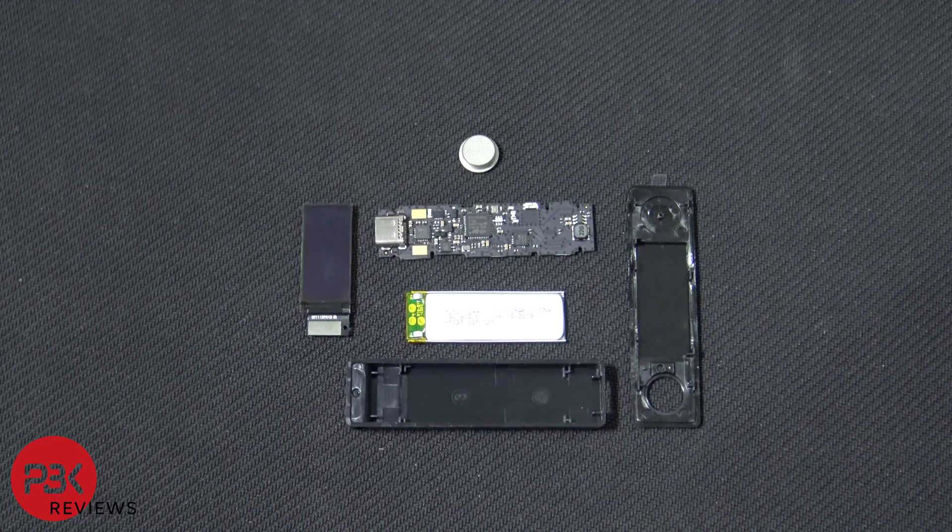It's a very easy disassembly process. So if you ever had to replace the battery or the screen for whatever reason, you'd be able to easily take it apart without any screwdrivers or anything like that — you just have to pry it apart. That is, if the replacement parts are actually available.